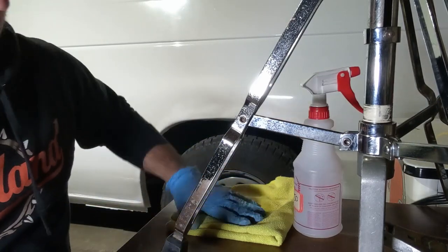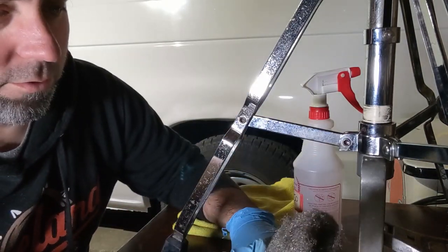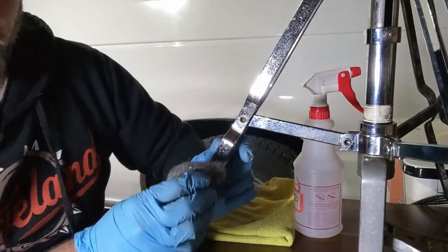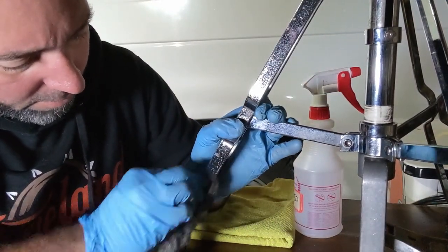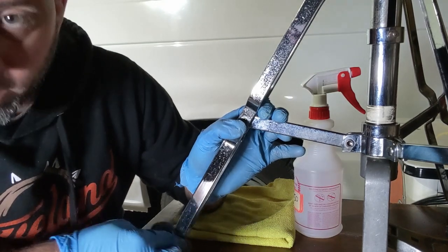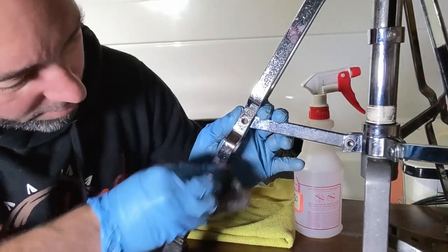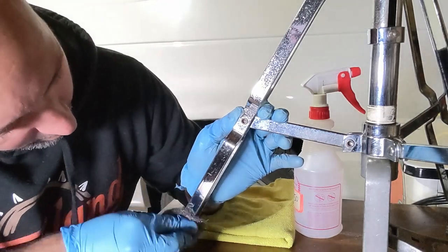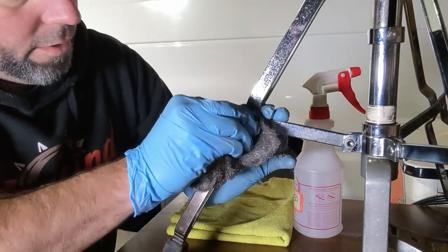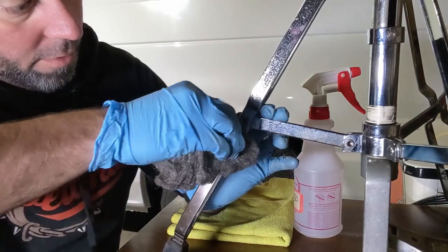We're going to come in with some steel wool. This is the 000 grade — the finer grain. You're just going to go ahead and start with some elbow grease and remove as much surface rust as possible. Use straight motions, just up and down, and then side to side like this, getting all the grooves. You can already see it's starting to get a lot shinier. I'm just going to keep doing this and go all the way up to the side and the top here.